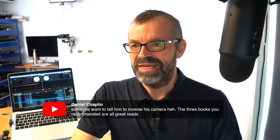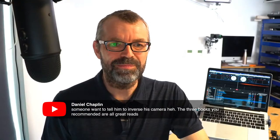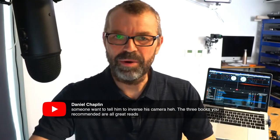Someone wants me to inverse my camera. I might have forgotten to flip my camera back - I had it inverted the other day. There we go, back to normal. So now my book is going to look right. I was messing around the other day and I forgot to flip it back. Thank you very much for that little piece of advice, Daniel.